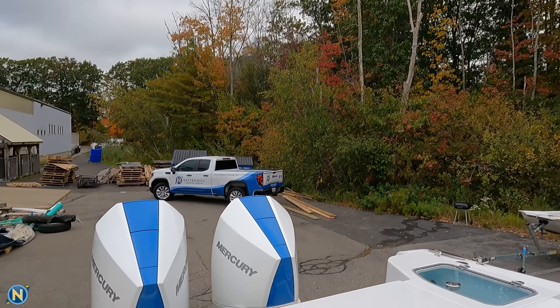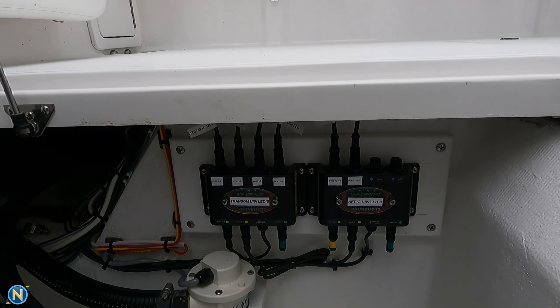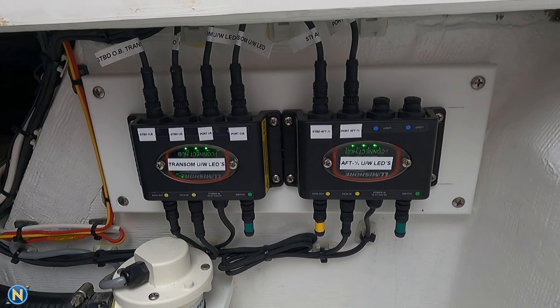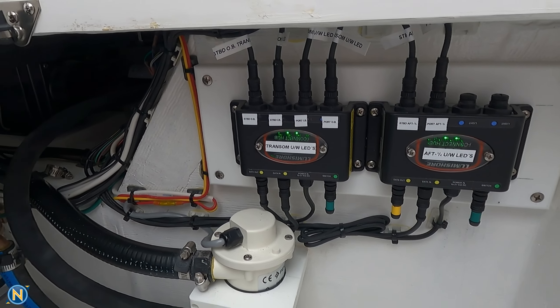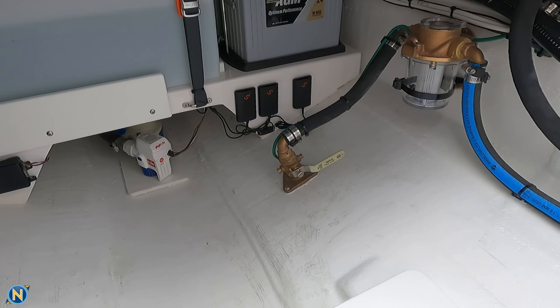As we hop on board, we're going to stop in at the build area first. You're going to see that we've gone ahead and we have our LumaShore light controllers for all eight underwater lights. Everything's nice and labeled there. You can see the Siren Marine that this boat is equipped with. With the Siren Marine, we're able to monitor our high water bilge, our bilge pump, our batteries, all of those features.